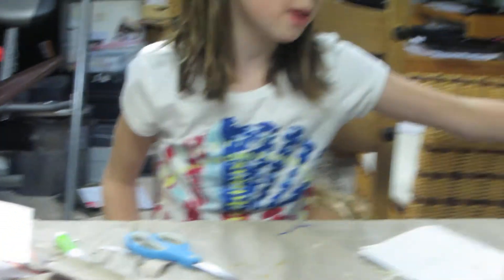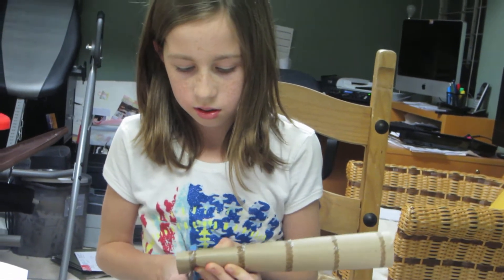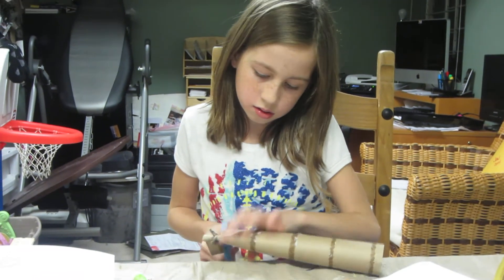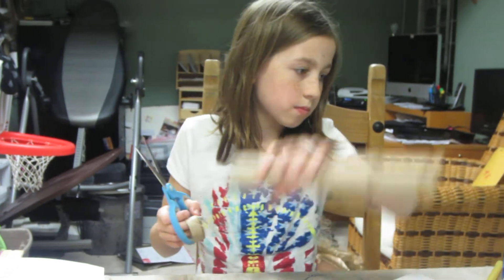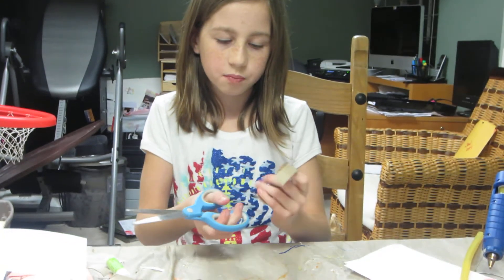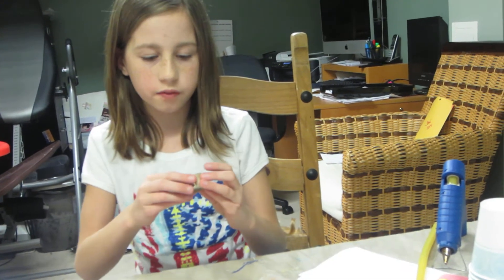First, you're going to get your paper towel roll and cut a not-too-thick amount, just so it looks really good on your doll. You can make it however thick you want. Then you're going to cut it in half like this — you want it to be wide enough because you'll be slipping it on and off your doll and you don't want it to get stuck on them.